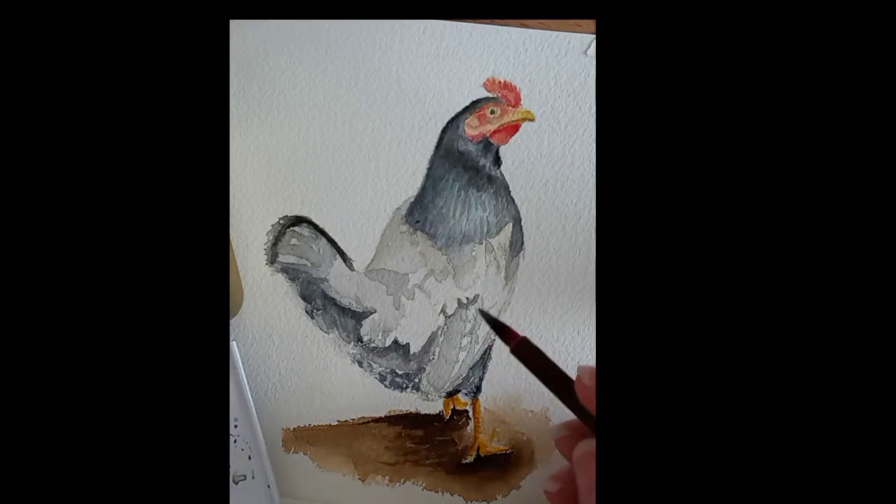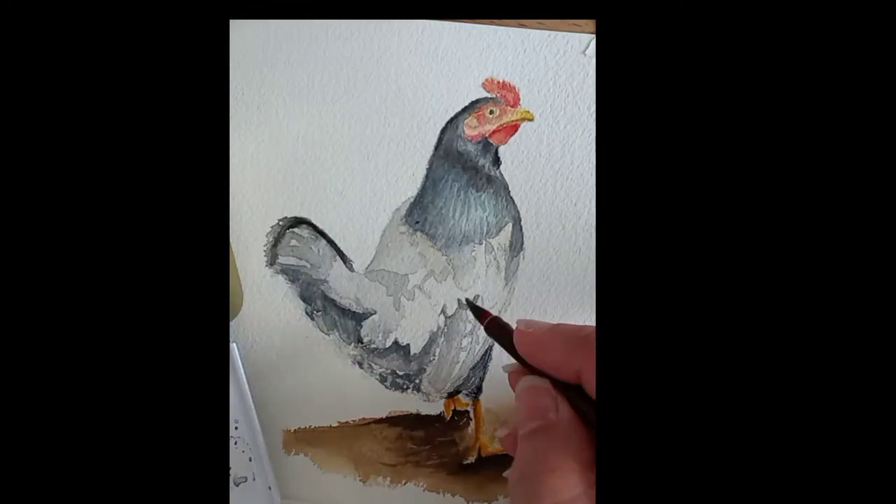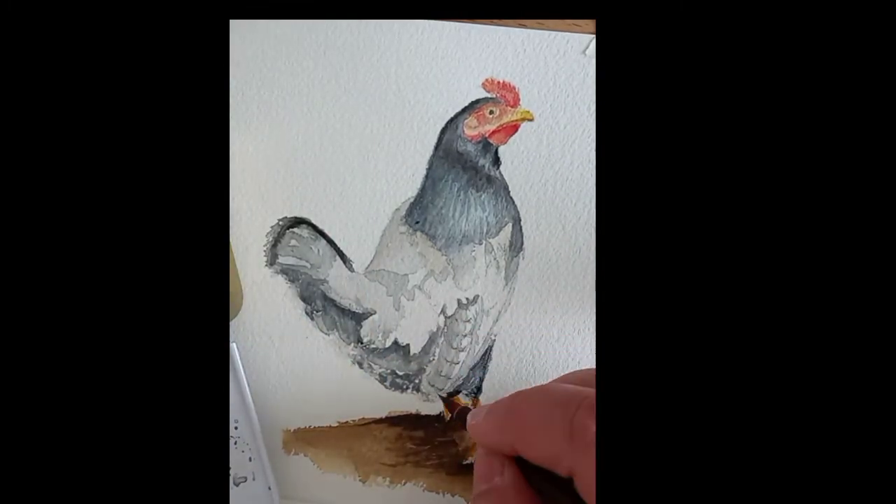And while that dries, I go ahead and move on to the body and keep adding shadows for the feathers — I'm still not done with the feathers.